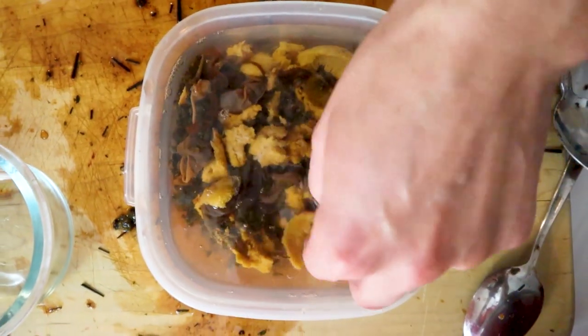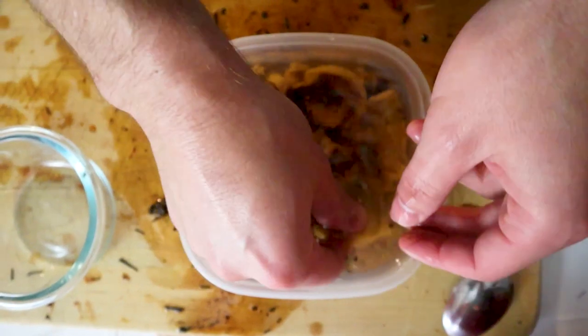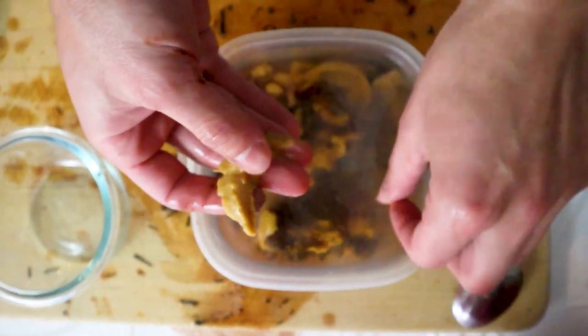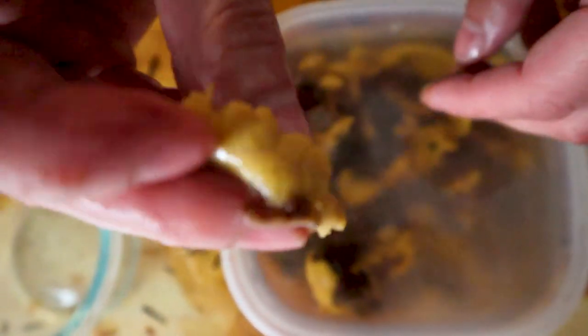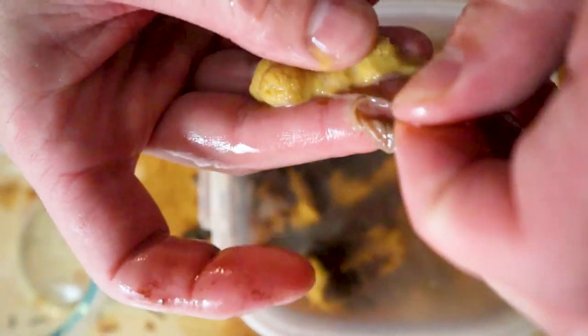Now to clean the uni, we just take our hands and wash it off. Make sure it's clean. Should be ready to eat.